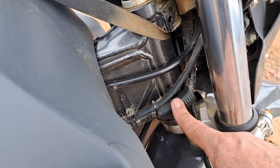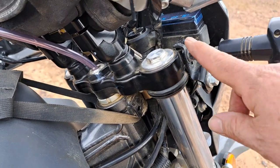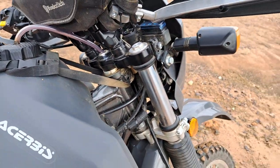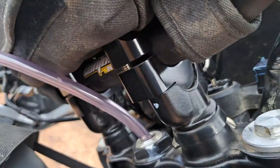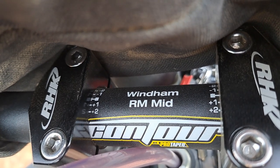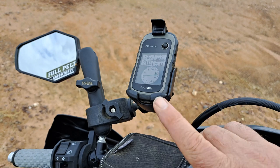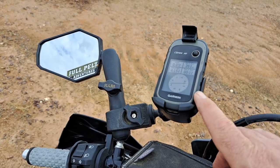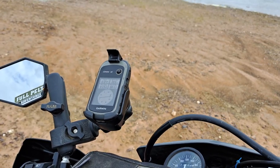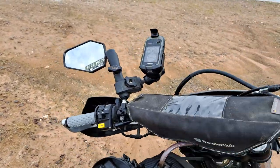I bought little brackets for the blinkers that allow them to come out a bit further because they were hitting the 20-litre tank. You can also see the bar risers — I believe they're HK bar risers — and the Wyndham mid-bend Pro Taper bars. A lot of people ask about my GPS unit — still running the Garmin eTrex 30. It's small and a little bit difficult to read, but it's handy. Occasionally I'll also navigate off the phone. I've had the eTrex since my bushwalking days — not the greatest, but it does the job.